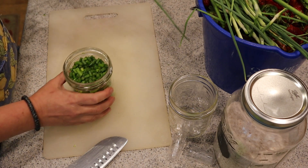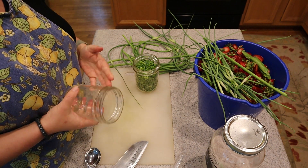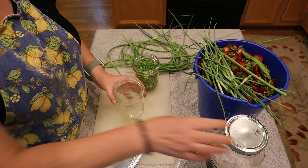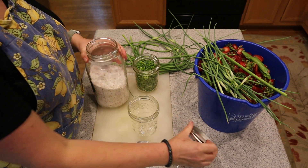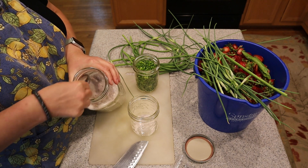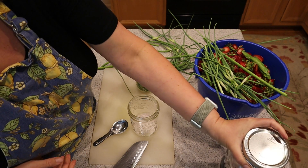I've got one pint full and I'm going to stop there — I won't do the second jar. Time to mix up the brine. The ratio I use is about two to three tablespoons of Redmond Real Salt per quart. Since I'm doing a pint and there are two pints per quart, I'm going to do about one and a half tablespoons per pint. I'm going to fill it with water.